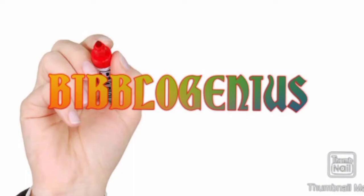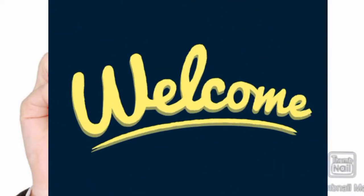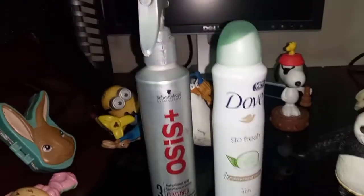Welcome to another brand new video, hope you all are doing well. Please watch till the end because it's so interesting. Let's get started — today's product is Duff Moisturizing Cream.